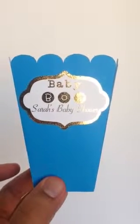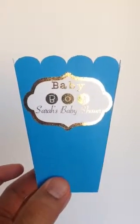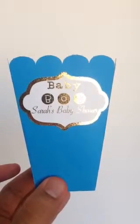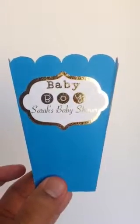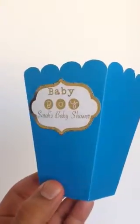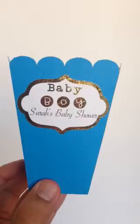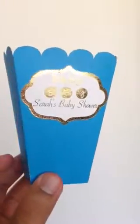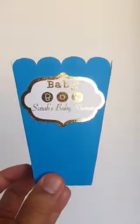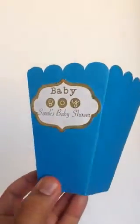Hey guys, just want to take a quick minute to show you this new option that we offer. It's a foil option and we offer this through all our custom party supplies items on our website. This is the gold foil option.